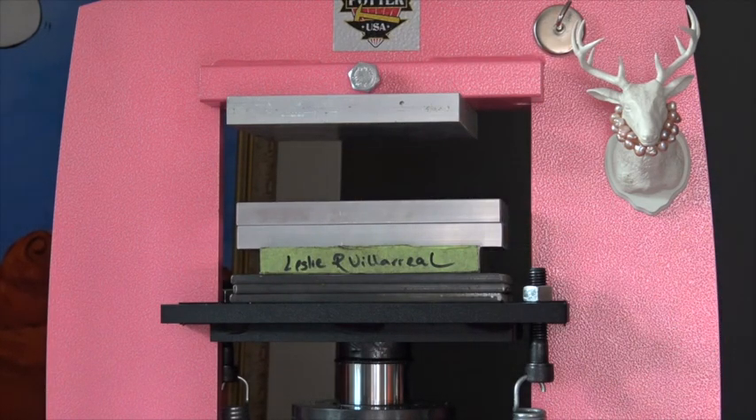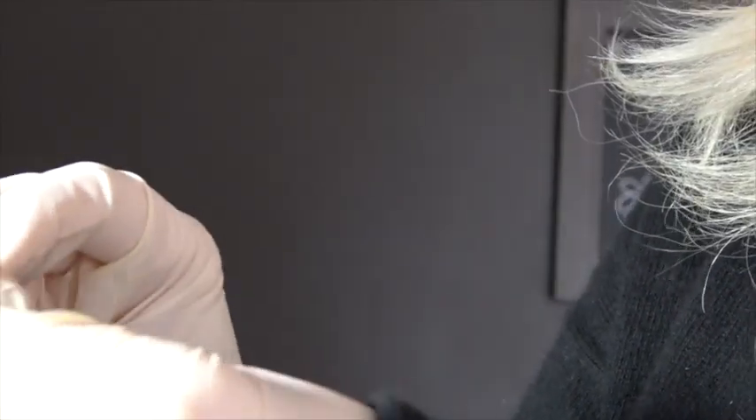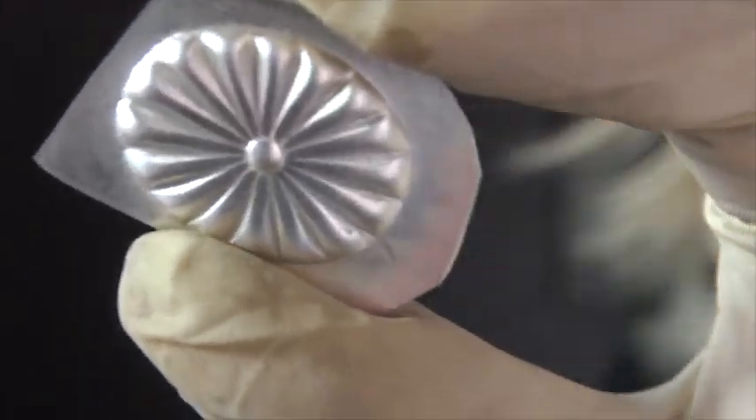Easy peasy lemon squeezy! Here's what we have — a piece of lead smashed on there. I just need to slip underneath it — actually it just came right off with my fingers. And there's my gorgeous concho — it couldn't be prettier, and my die is good too. Now I just have to peel the lead off the back. It can be a little bit of a bear to get the lead out — there we go. The lead really made a beautiful male counterpart for the female die, and it has no scratches, mars, or misalignments because we used it in the press.